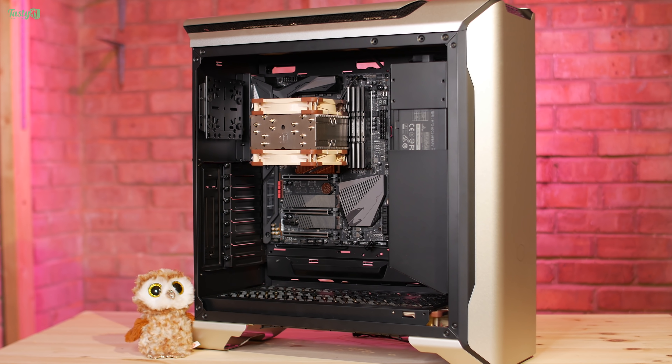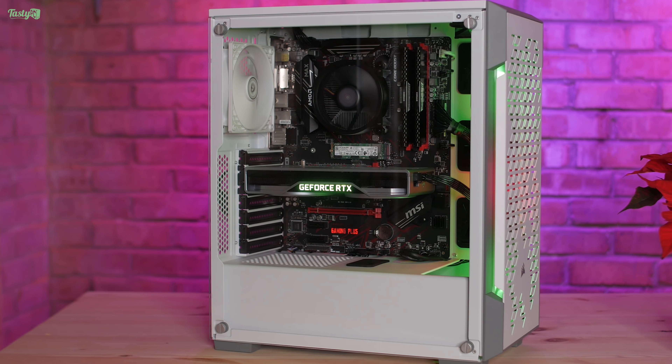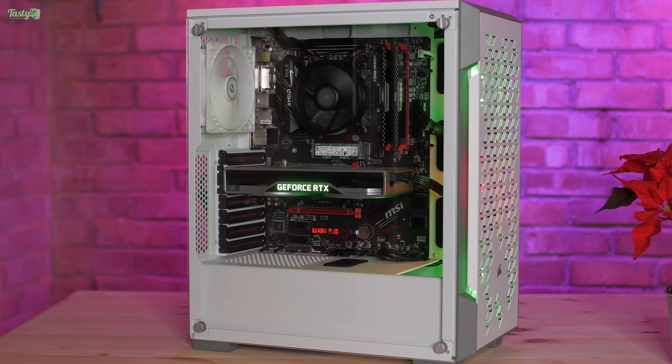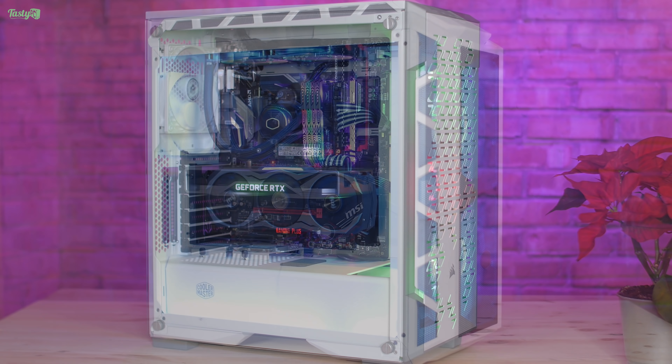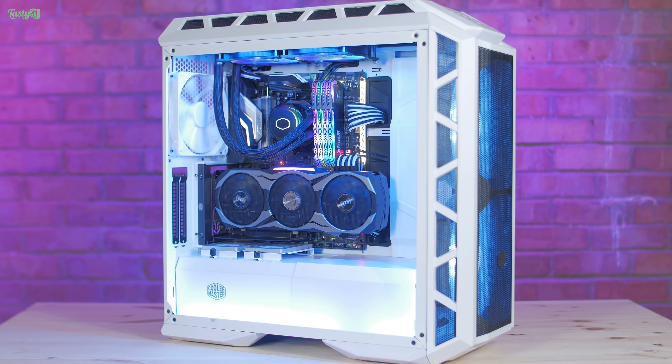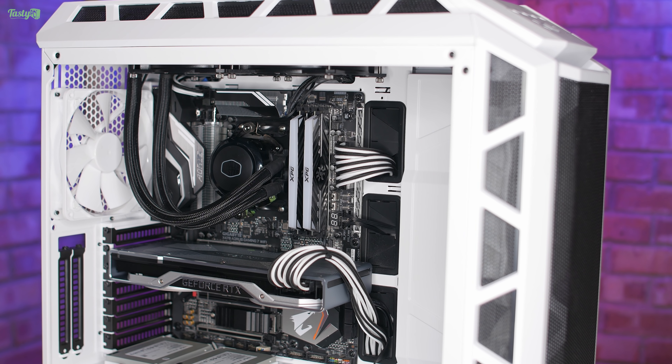Hey everyone. Unfortunately I've been ill for most of this month, but I have almost finished two videos — the first being the next part of my workstation PC build, and another being a budget ray tracing build. But instead of finishing one of those videos today, I've been interrupted by my gaming PC, which is not doing okay at all.